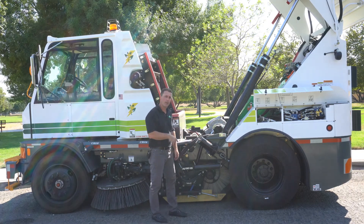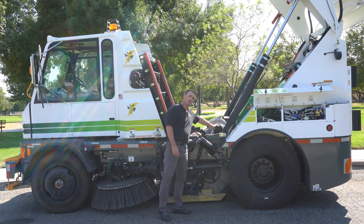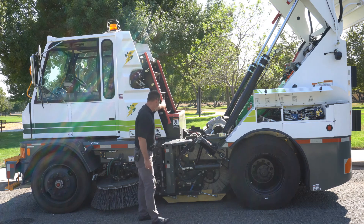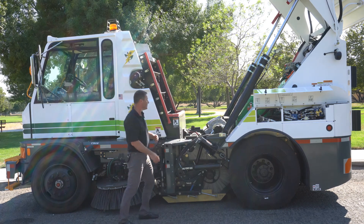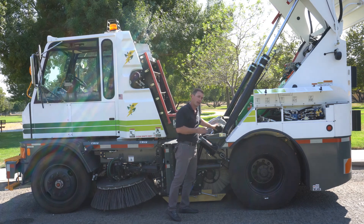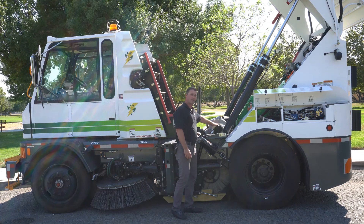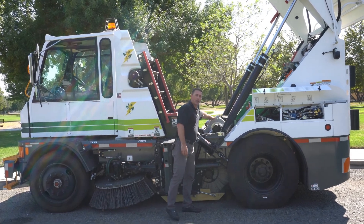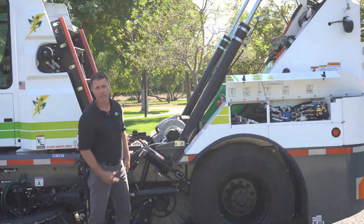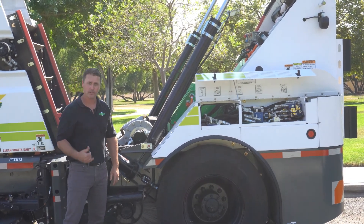At this side of the machine, I want to show you the hydraulic gear pumps that actually operate the sweep functions — such as the main broom, the elevator, and the side brooms. These are gear pumps that we use on all of our standard machines as well — identical components. You'll see where these are attached to our 60 kilowatt electric motor that's driving the hydraulic functions of the sweeper. Again, the entire machine is driven electrically; however, we do still operate the sweep functions hydraulically.